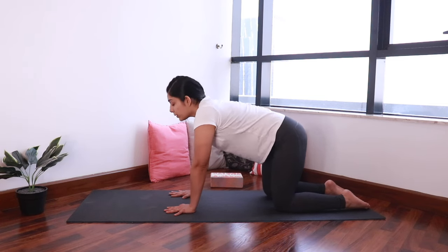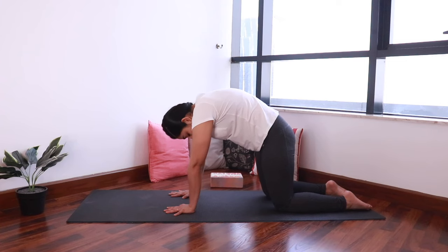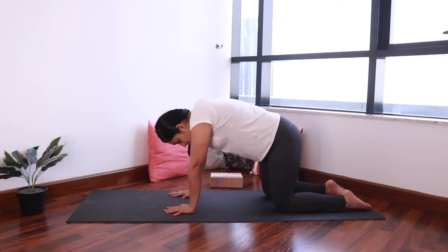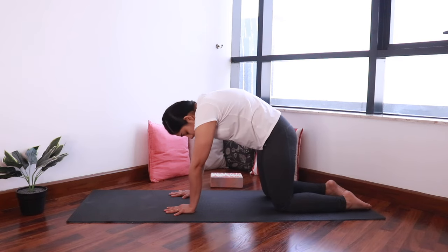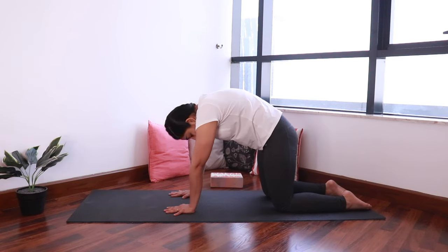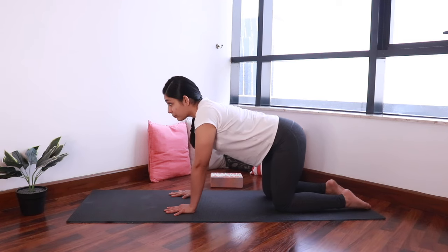Continue — inhale, then exhale, curl down. Last time: inhale, exhale, curl down. And come back to neutral.